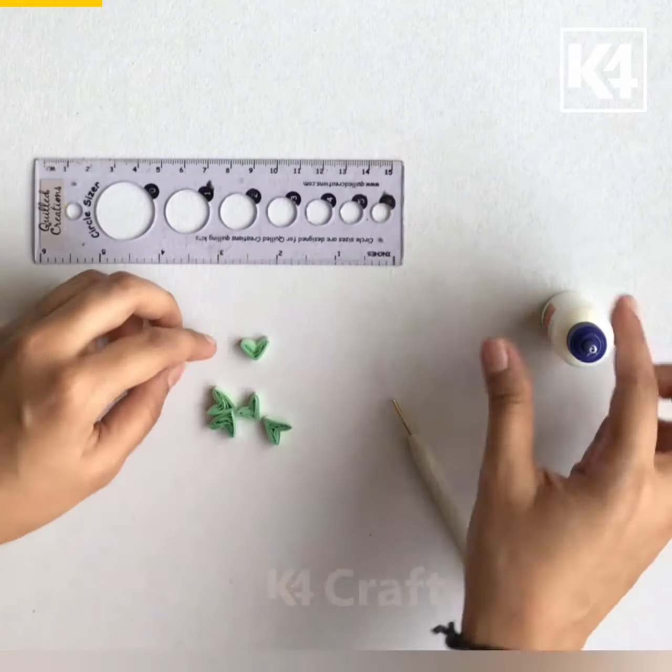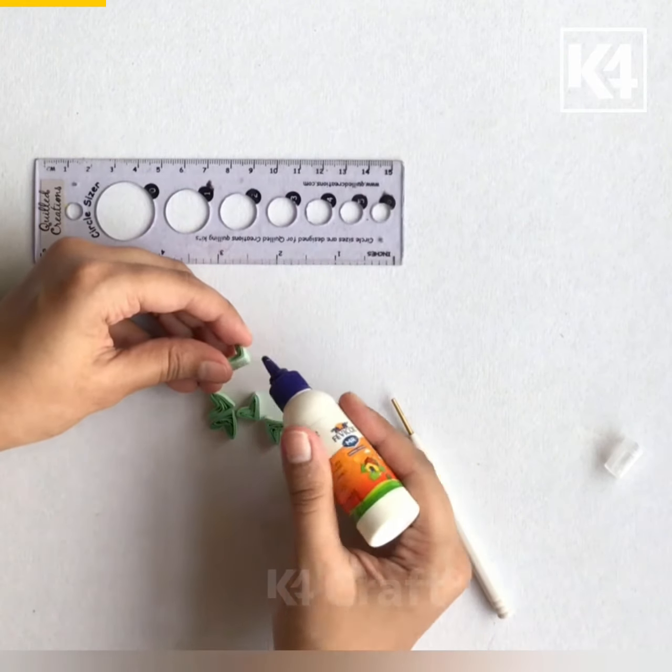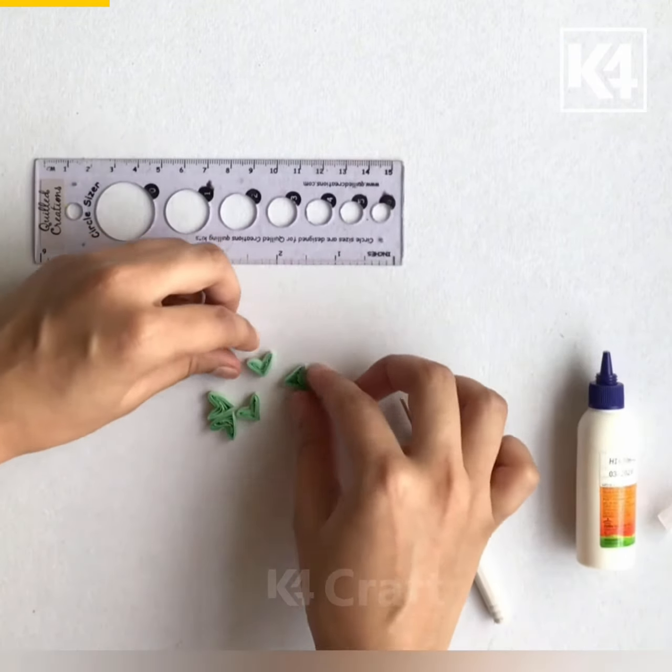We will need five of these. Now I am gluing all the petals next to each other.